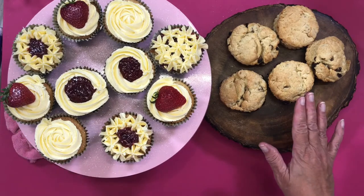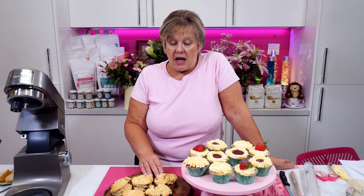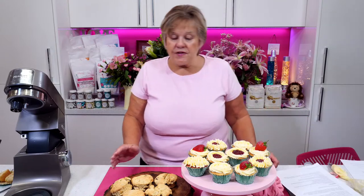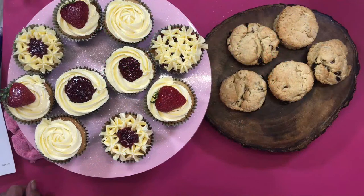So let's go over the vegan fruit scones — they're absolutely so easy to make and they're delicious. It's 500 grams of self-raising flour for the fruit scones.